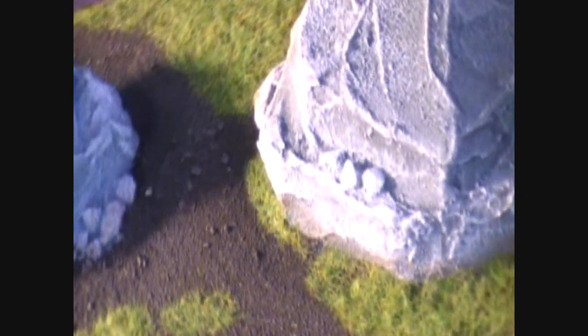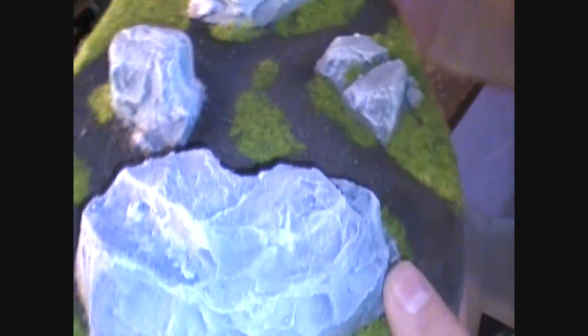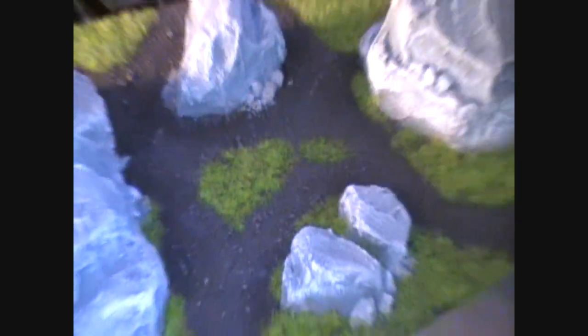You can really start to appreciate what a neat texture that Liquitex stucco gives these boulders — it really does a neat job. It gives a really neat stony texture that comes out really great. I love the look of it. Okay, so that's the stones. Now let's move on to the ground.